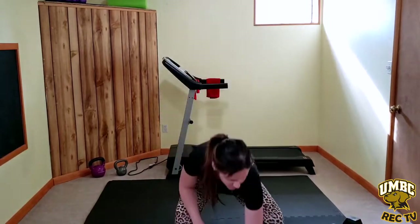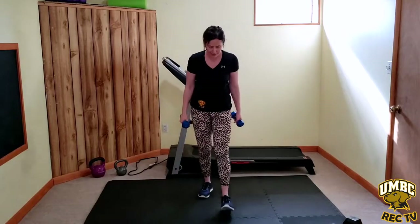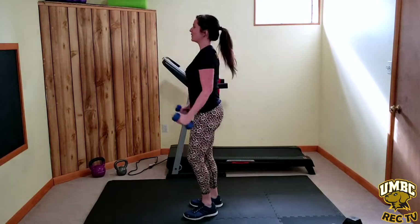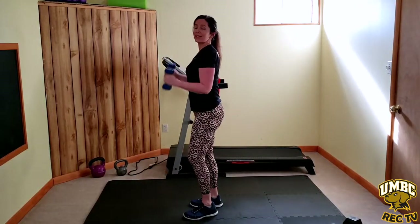First movement: bicep curls. Grab your weights. We're going to start with strength — knees a little soft, toes forward, palms facing each other, shoulders roll back. Curl your arms up and down at your own pace — hammer curl. I'm going to start you on a hammer and then switch you about halfway through. Elbows in and closed, eye gaze forward, and you're only bending in that elbow to the line of the front of that arm, that bicep. Switching position — palms forward, bicep curl standard. Wrists are nice and neutral and straight. You can go as heavy as you want on these. A heavier weight will go slower — that's okay, you get the amount of volume you can get today.